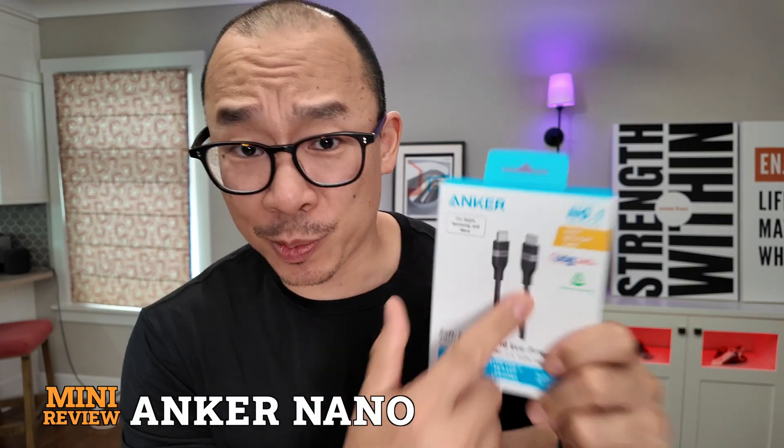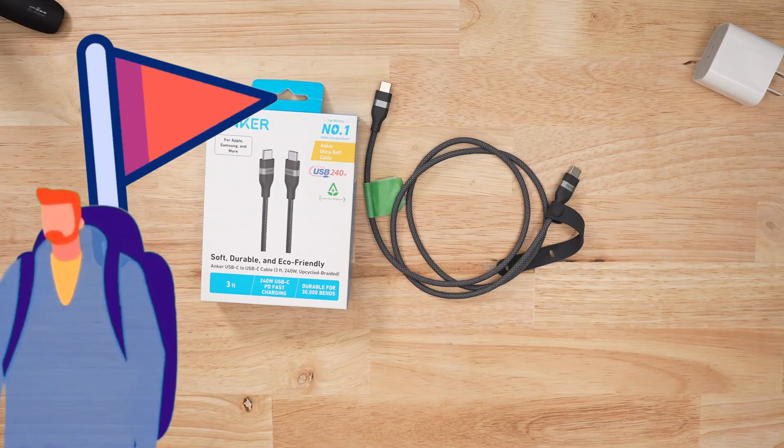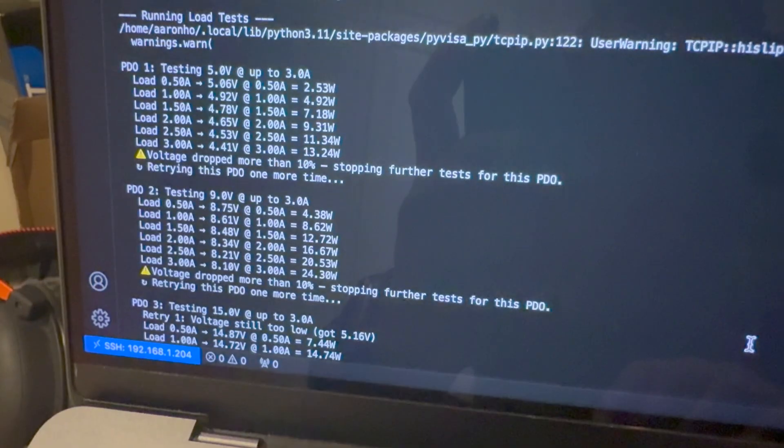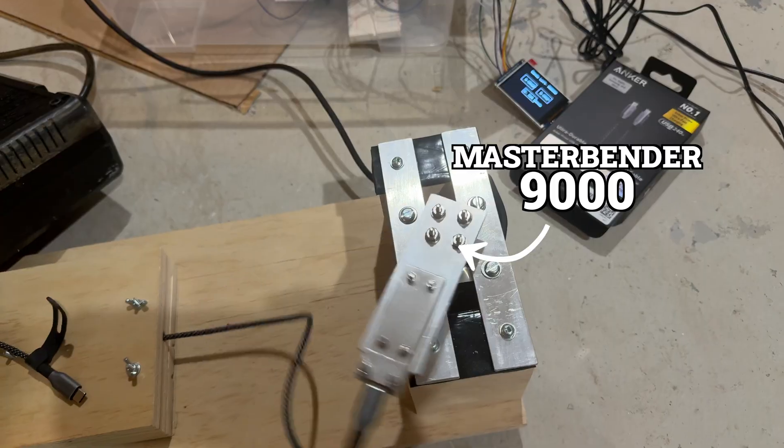I'm usually a big fan of Anker products, but the Anker Nano — this cable — is a giant walking red flag. For my reviews, I test all my cables by measuring charge and data rates, then bending them thousands of times using my custom Master Bender 9000.